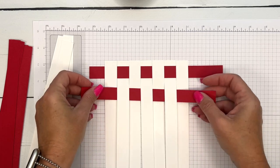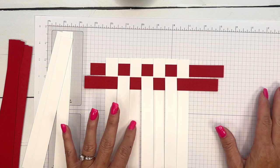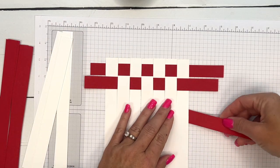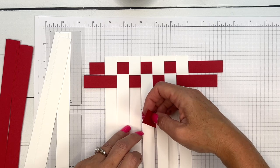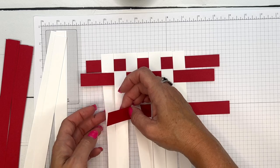Slide that one into place. I think if you use at least seven strips you'll have plenty of paper to work with to cut our little scalloped circle. I'm going to continue to weave.